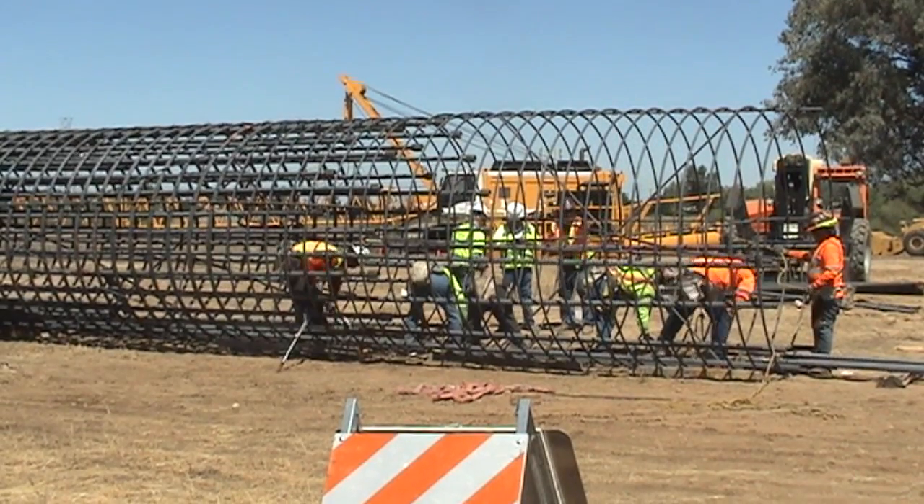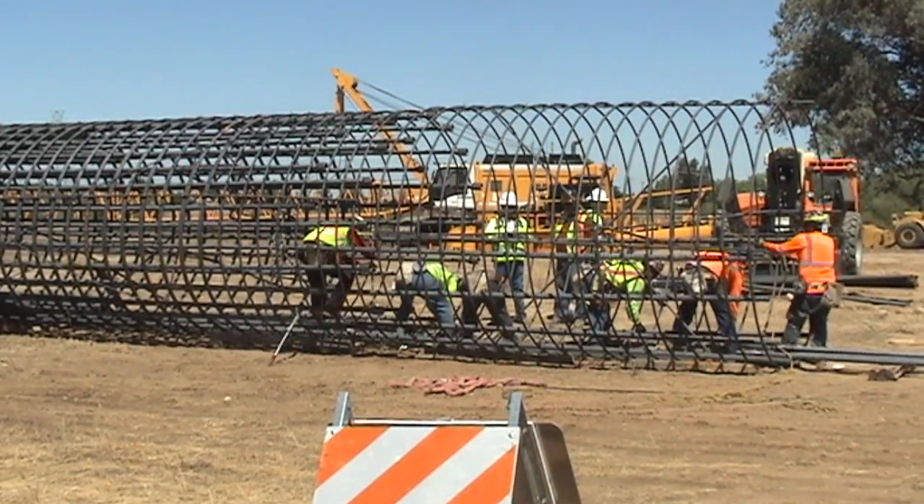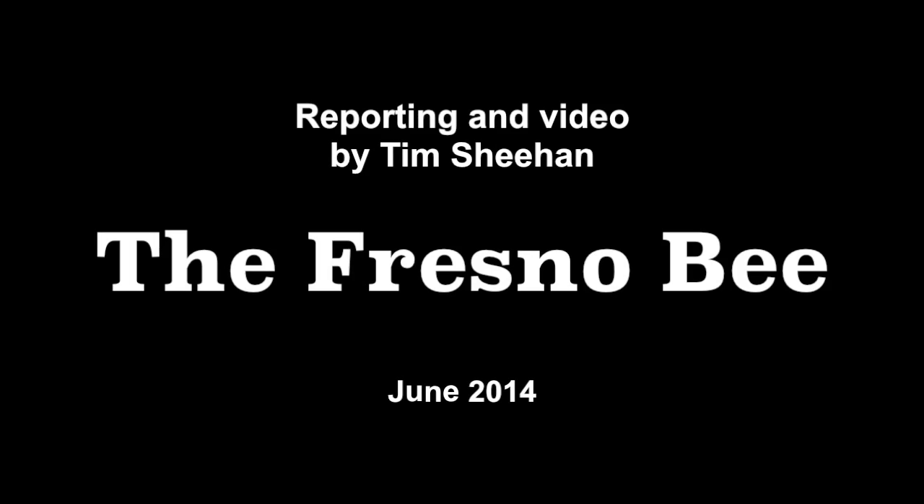They'll take all of this information and then finalize the design. We're expecting to start construction probably within the next couple of months. Once they get all the data and finalize the design, you're going to see a lot of activity out here.